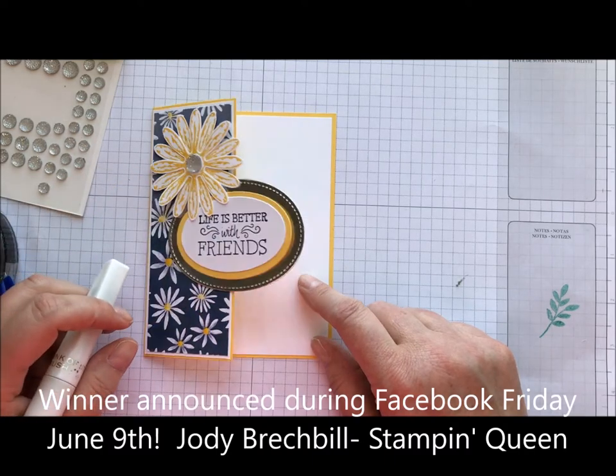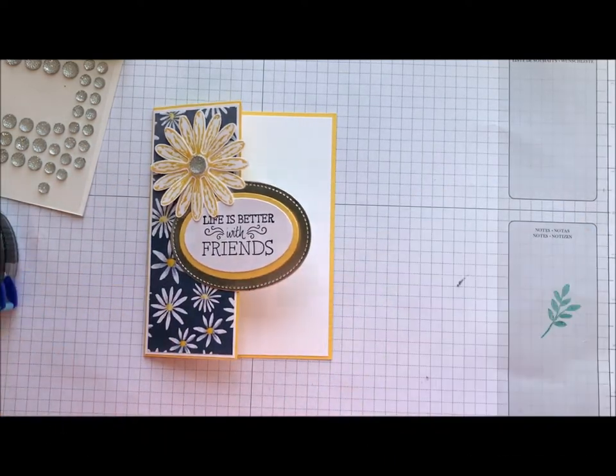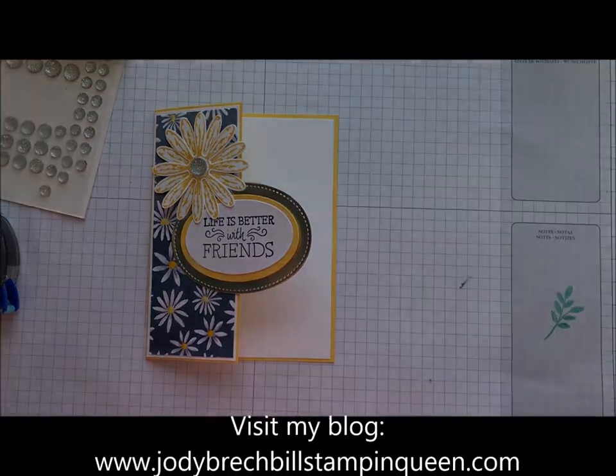Have a wonderful week and I will see you next week for Movie Monday.